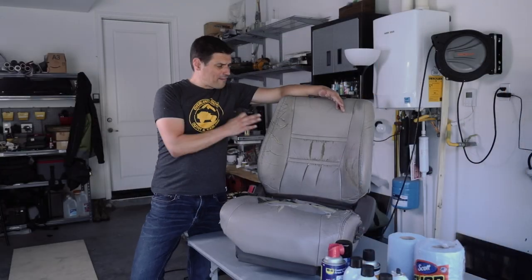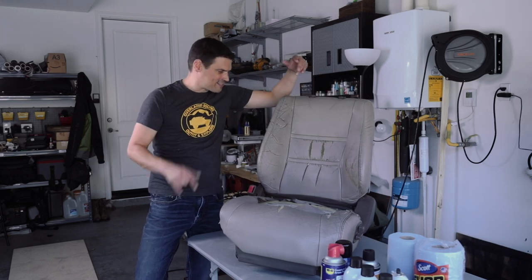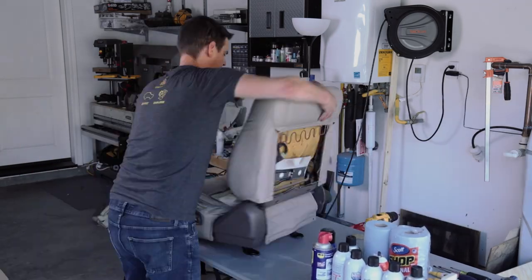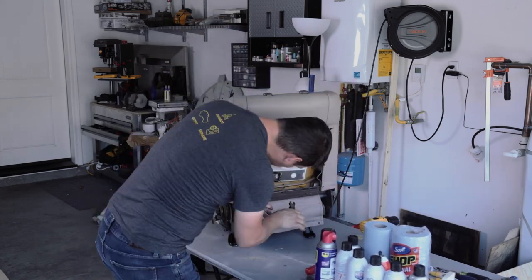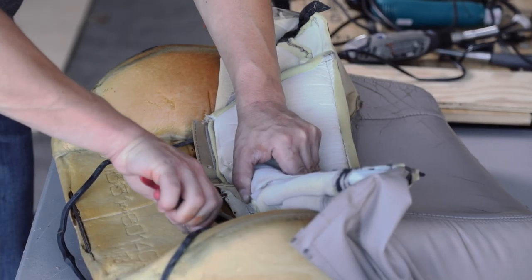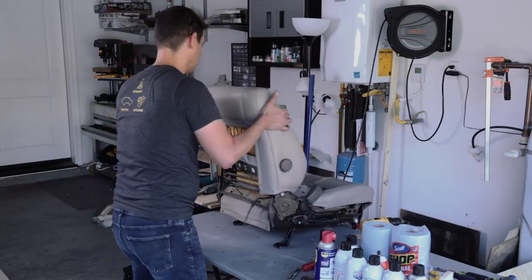I've got fond memories of these seats — I put half these rips in here — but this is going to be a major upgrade. As you pull things apart, the thing to be careful with is the old plastic. There are trim pieces you have to be very careful with; make sure you know where the tabs are so you can remove them correctly. You're also going to need side pliers to cut the old hog rings so you can remove the leather.